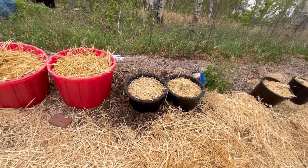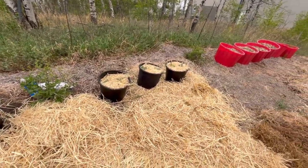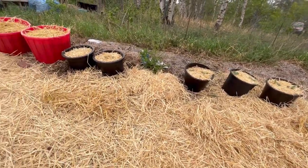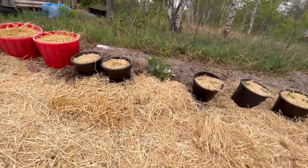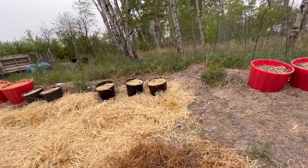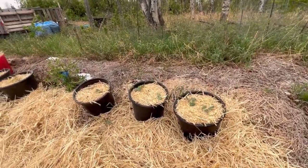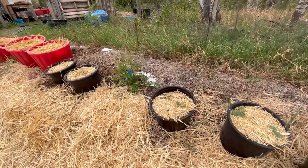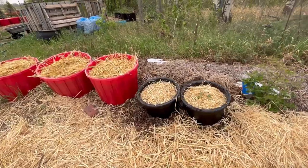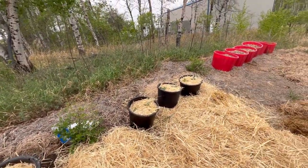This is what the squash containers look like all planted up - they have a nice space here with straw mulching the ground, keeping weeds down, so that they can trail out of the containers and sprawl out on the ground. Thank you for joining me while I plant up my squashes in my container garden. I hope you'll give this video a like, leave some comments, and don't forget to subscribe so you don't miss future videos. Thanks for watching and happy gardening!